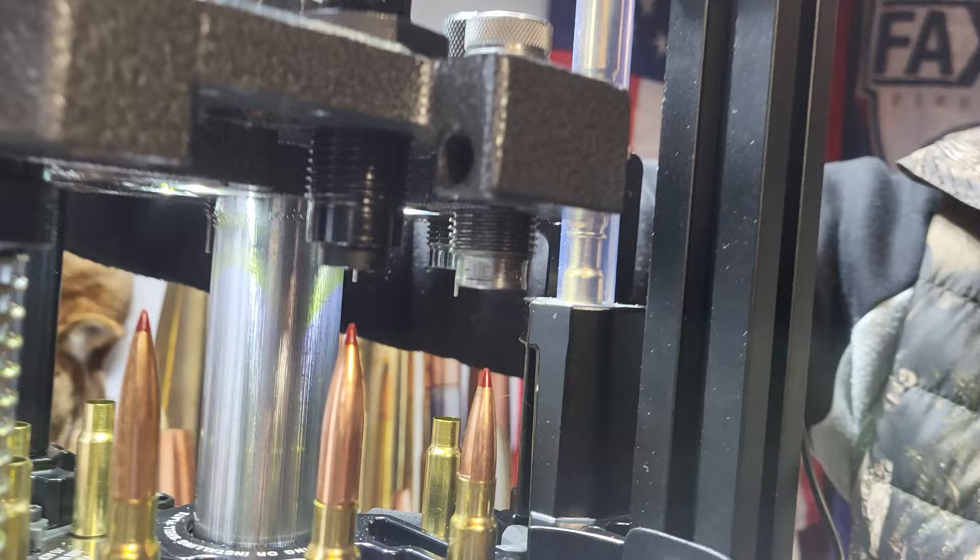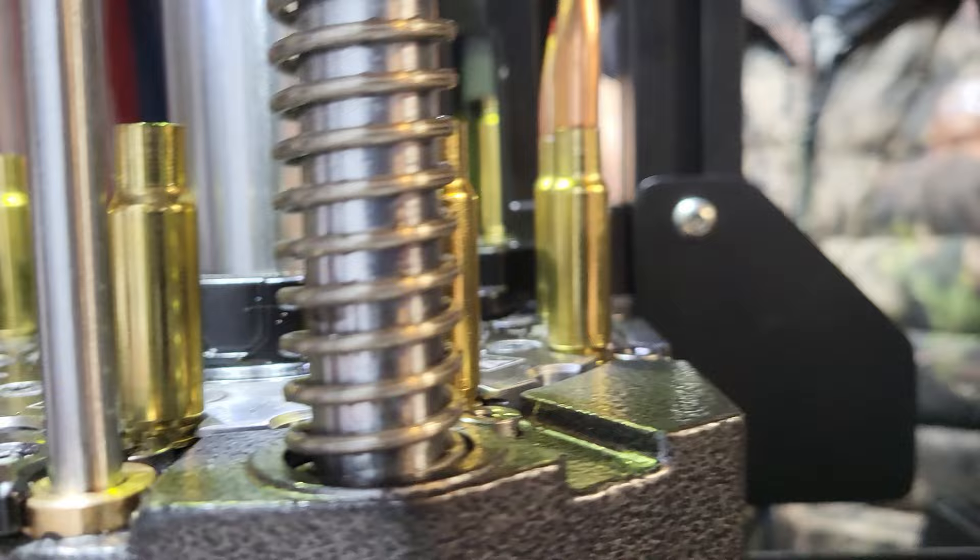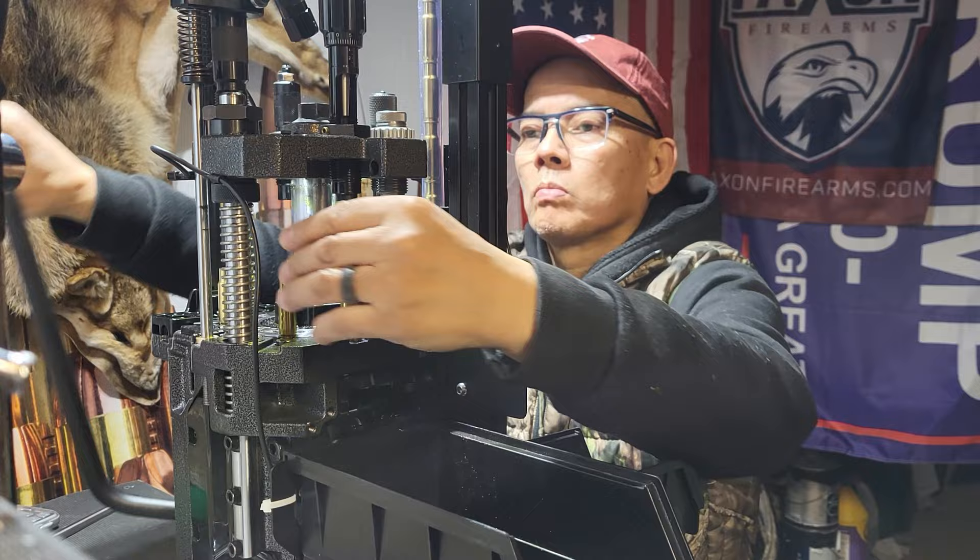So far so good. Now we're just going to go into full production mode coming up here. I'm going to speed everything up. I'm ready to bang out around 52 rounds. Here we go — full speed.